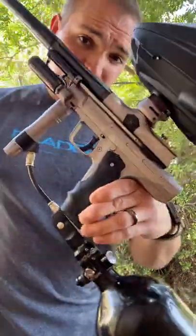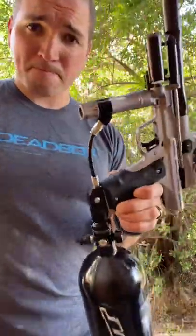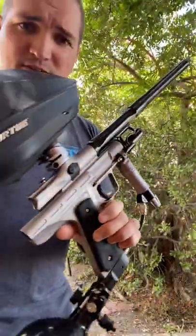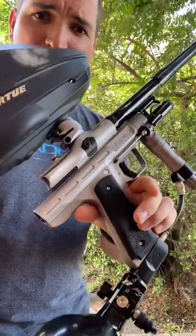Customized your hammer lug for the frame. Gave you a new reg seat because the old one was disintegrating. All set up.